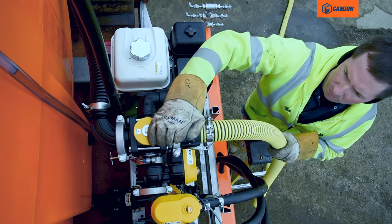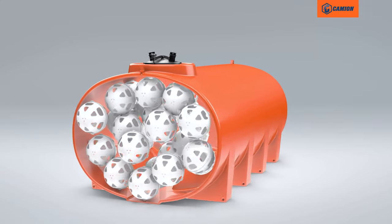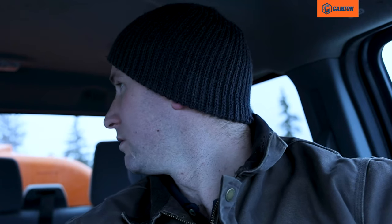Safety is our top priority. That's why inside the durable tank, each unit is equipped with baffle balls, working non-stop to eliminate liquid surge and keep you in control of your load.